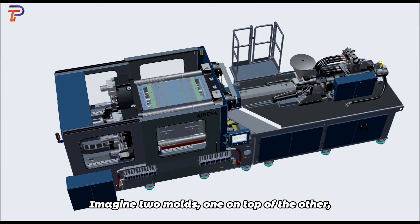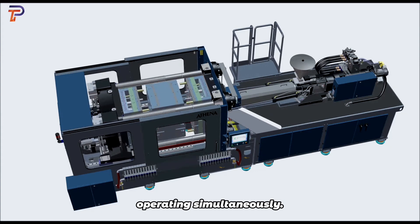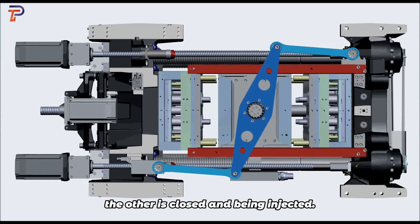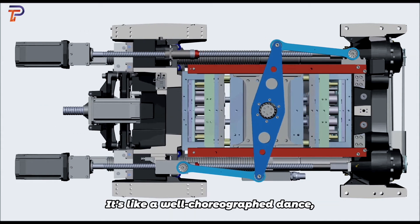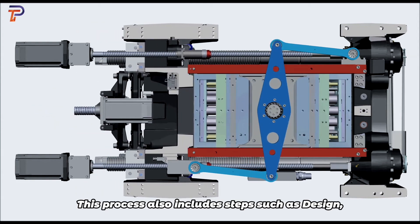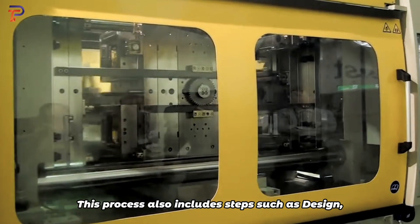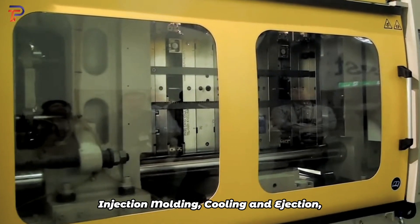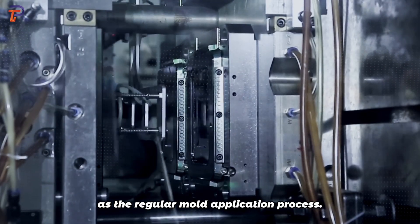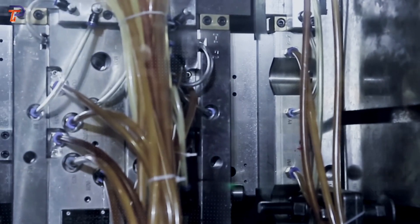So how does it work? Imagine two molds, one on top of the other, operating simultaneously. As one mold opens to eject its parts, the other is closed and being injected — it's like a well-choreographed dance ensuring maximum productivity.